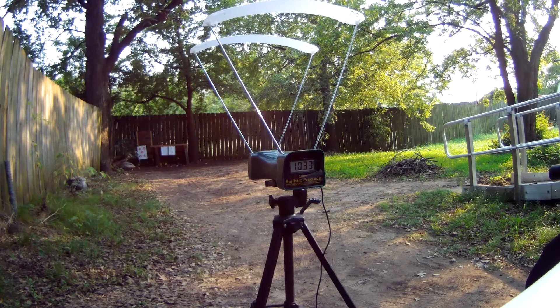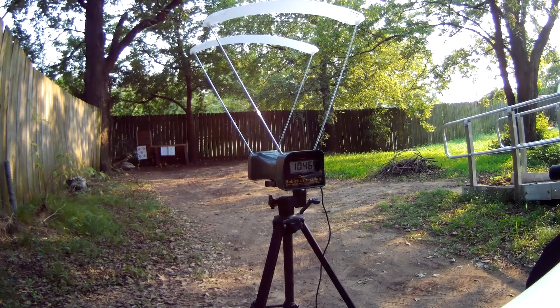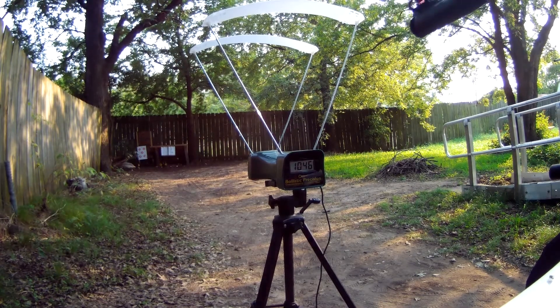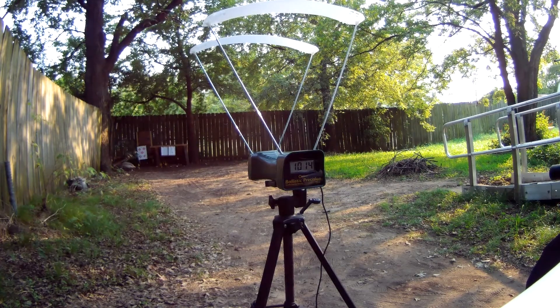7.4 grain Daisy pointed pellets — that's what these are. 1,046 feet per second. Fastest time of the day. 1,014. Pretty good spread, but I'll tell you what, they're all above 1,000.